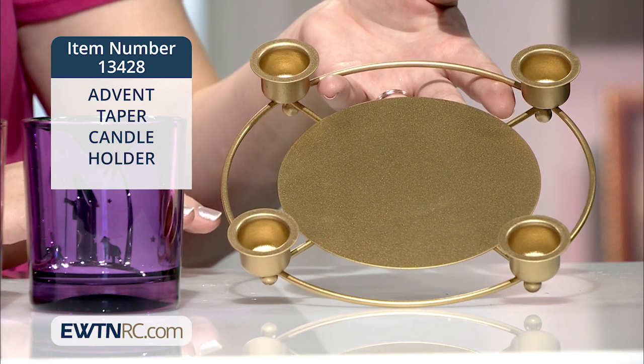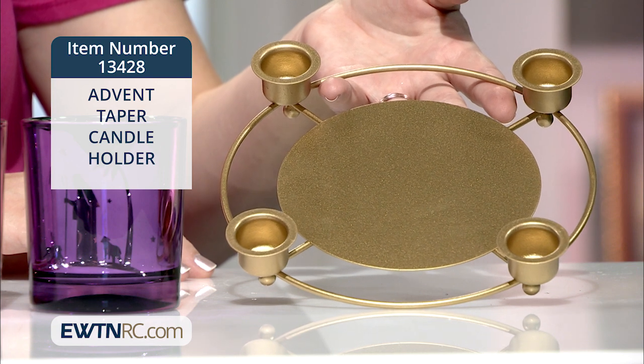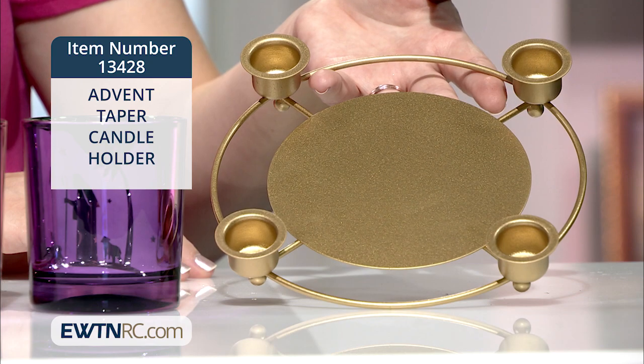You could nestle your own greenery or glittery pine cones around the base, or place the empty crèche from your family's manger scene right in the center for a beautiful focal point.